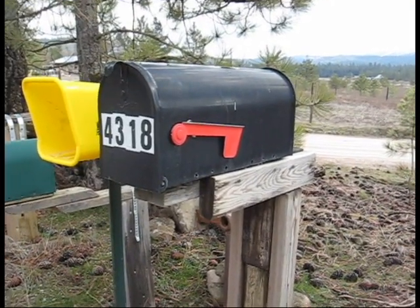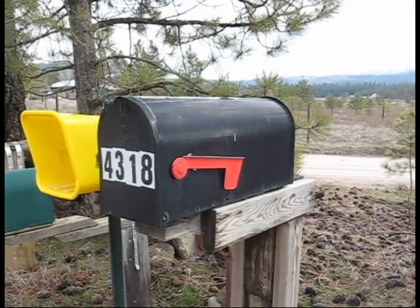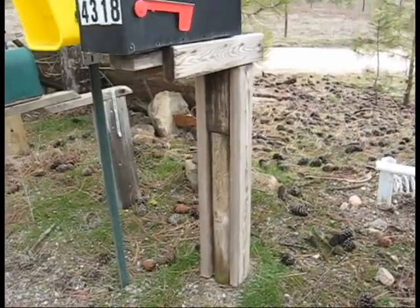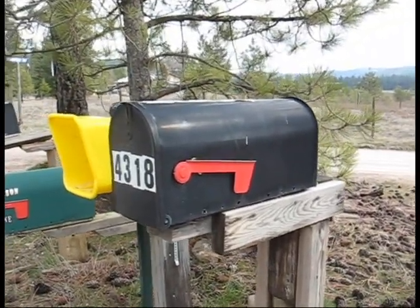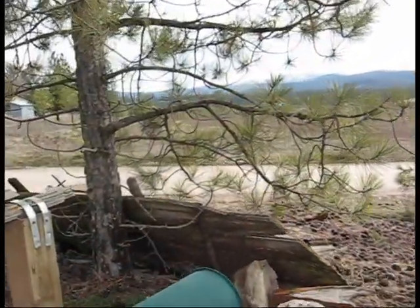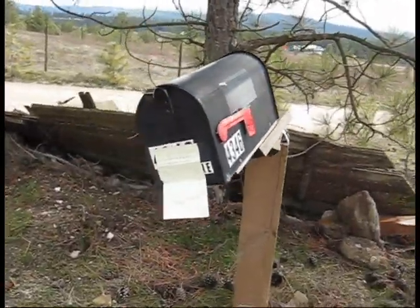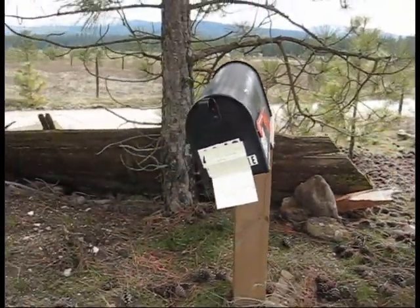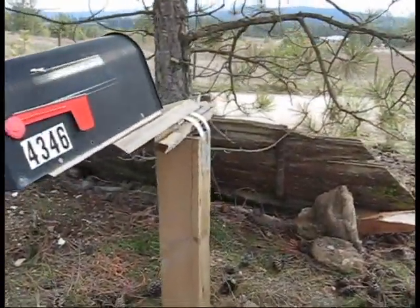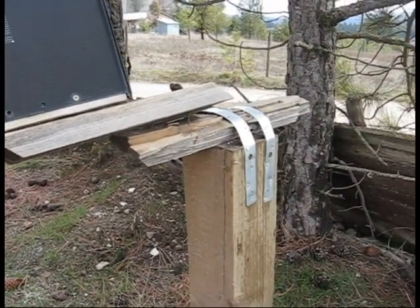Here's one of the biggest complaints out in the country — you go through all the trouble to put in a nice post and mount your mailbox, then what happens? You get a little bit of snow, along comes the snowplow, and whack — they nail the mailbox. Look at the damage. That is a perfectly good post, nothing wrong with the way these people hooked up their mailboxes.